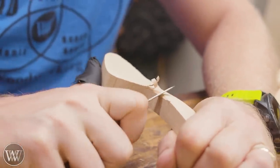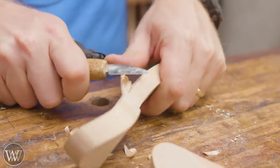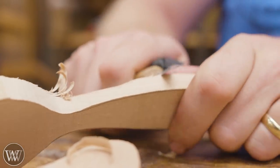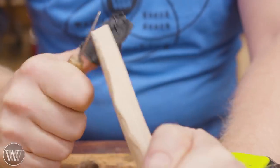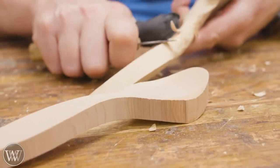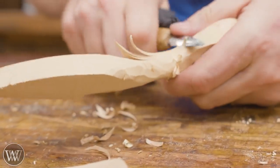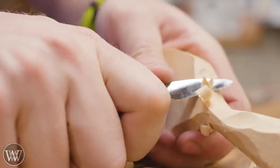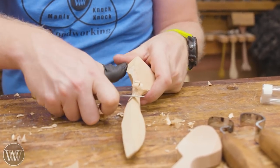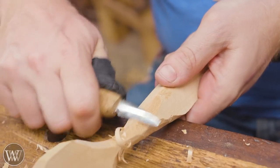Spoon carving is one of those fun projects that most people can do pretty quickly with just a couple knives. It is a fun pastime that you can do just about anywhere as long as you have wood and the knives you need. I'm going to be starting a lot of this with a basic carving knife — a fairly simple one I've had for years, made by a friend. It allows you to get into all these outside curves, ride the bevel, and go around the curves. With this, I can do all of the outside handle and the outside of the bowl.